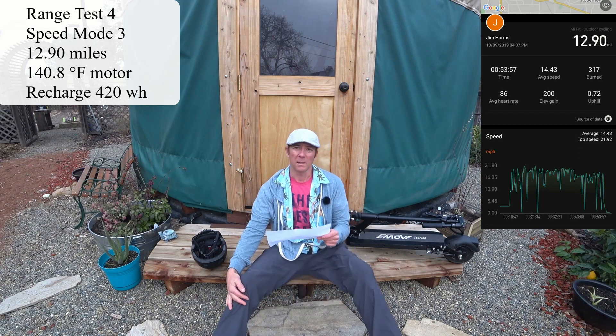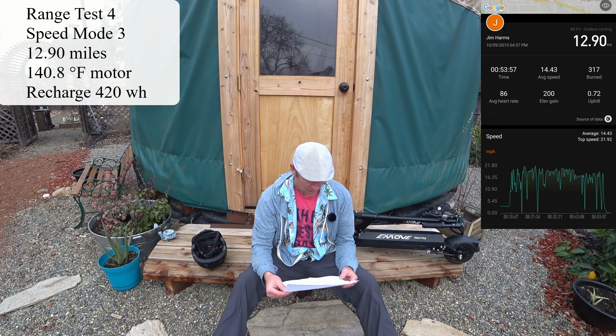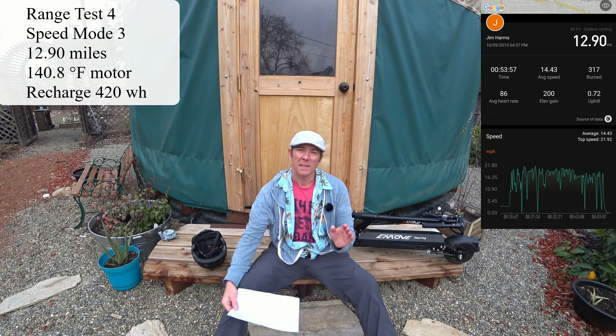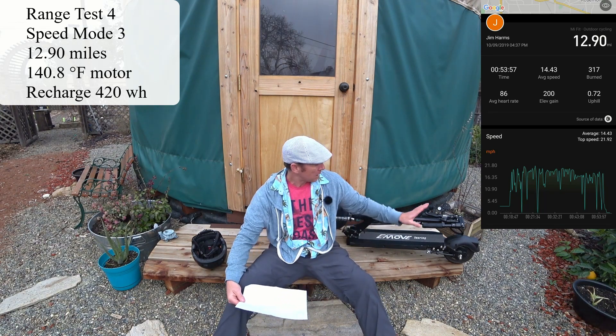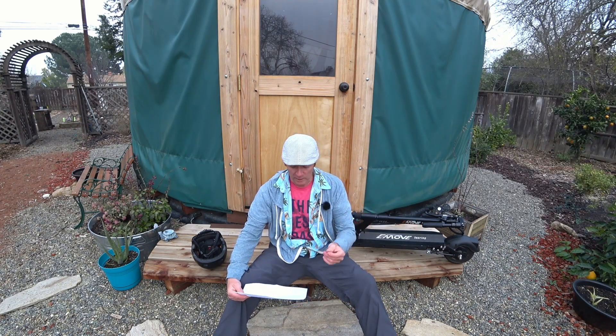The return trip used 420 watt hours to recharge. At the end of that second part of the test I saw 140.8 degrees motor temperature — a little bit high. I'm right about 200 miles on the scooter, and I wanted to see how it was holding up with range, so I did a 10-mile ride to see what it was using.